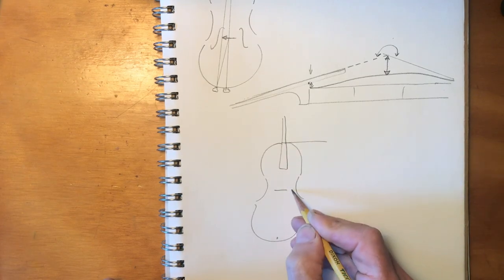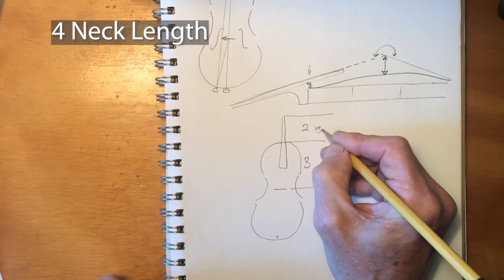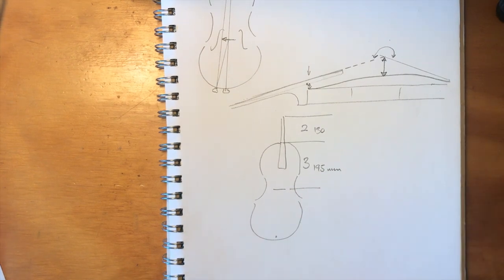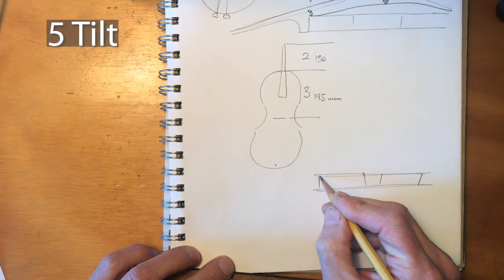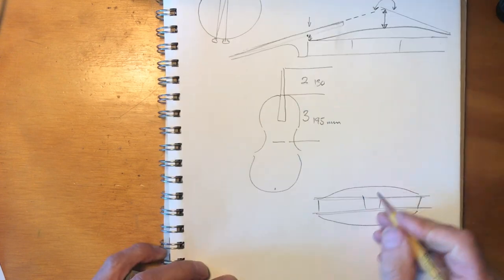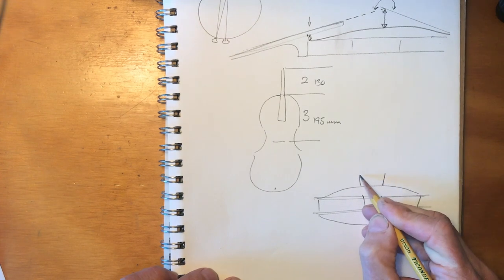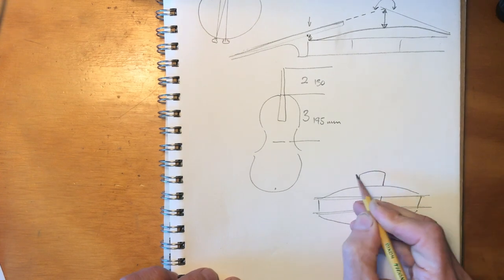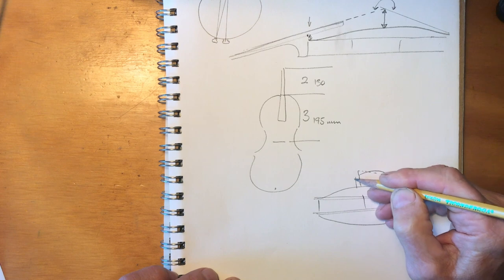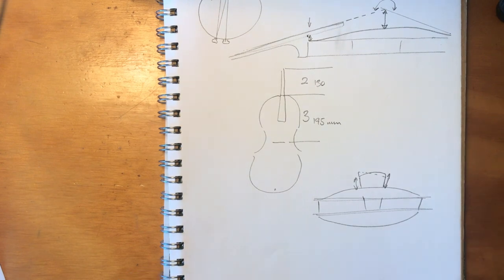Next is the neck length, which is a ratio of the string length — you want two parts of the string sticking out from the body at the neck and three parts of the string over the body, which normally comes out at 130 millimeters for the neck. And finally the tilt of the neck. Looking down from the neck towards the bridge, the top of the bridge can be tilted to one side or the other, and the relative heights of the treble and bass side affect the tonal balance of the instrument. That's the five things to keep an eye on.